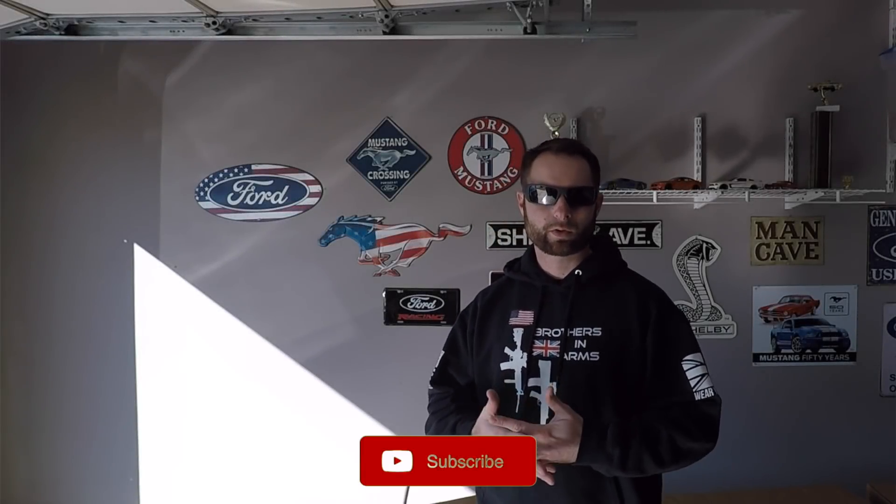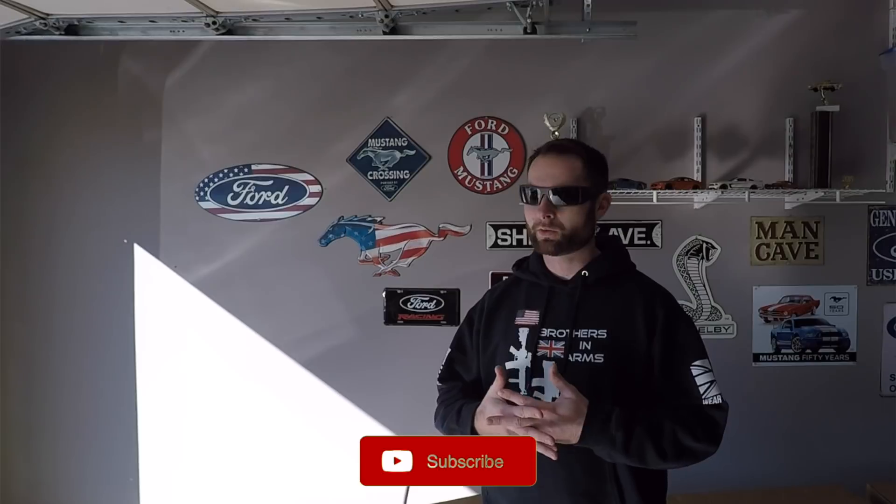Hey, welcome back guys. Thanks for joining me in another episode. So I got a really special unboxing that we're going to do and install. Keep watching.